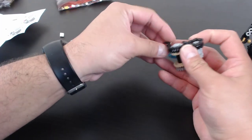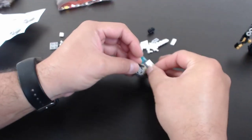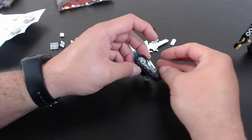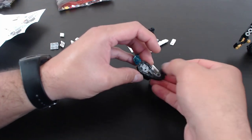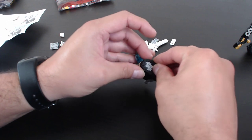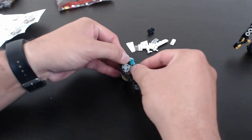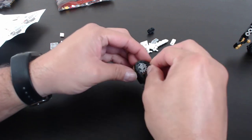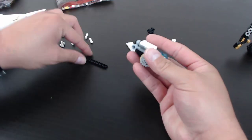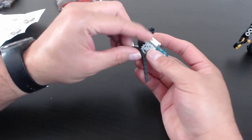Alright, we've got our tank treads — sliding these on. Sometimes these can be a little tricky to get on, and these are chain link treads so they're even trickier because they're so small.